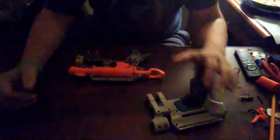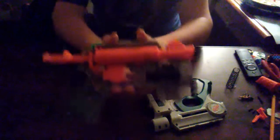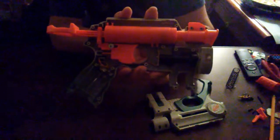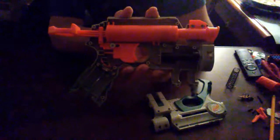Once you've got all those screws undone, you can just lift that right off and you'll get straight to this. This is something a lot of my guides are missing — a good look at the internals. This is what it should look like when you're finished with it. I will post a better picture of it at the end of this video.